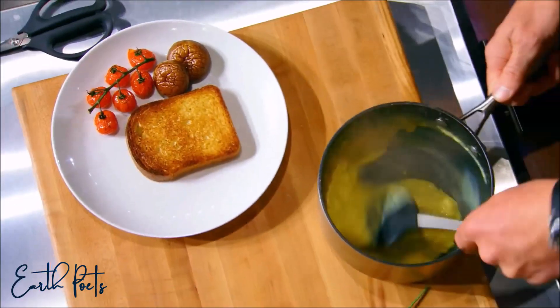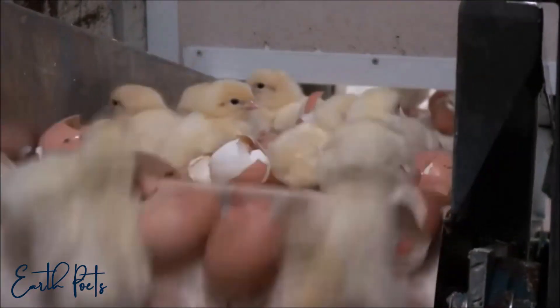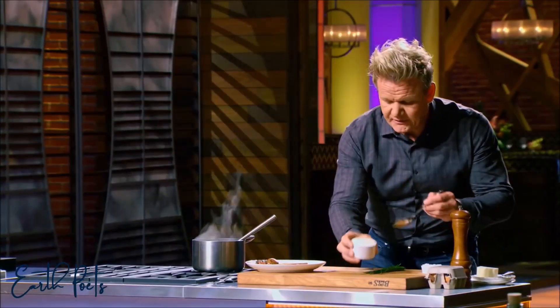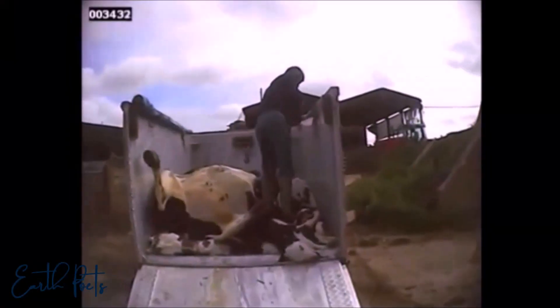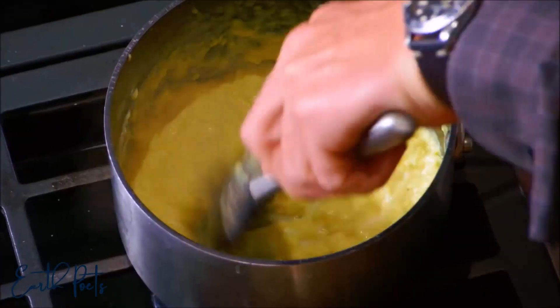Then start cooking the eggs very gently. It's now starting to come together — you can just see the texture now. But here's where it goes to a completely different level: take a teaspoon of creme fraiche, it goes in. That gives a really nice creamy texture and, more importantly, it stops them from overcooking.